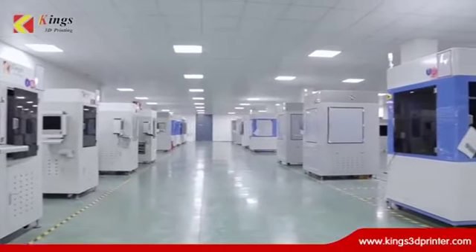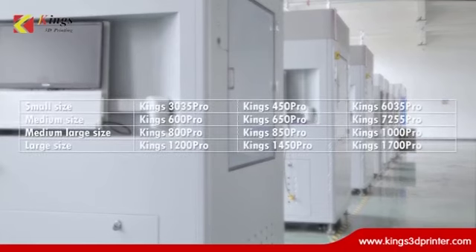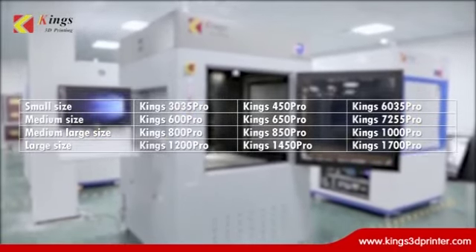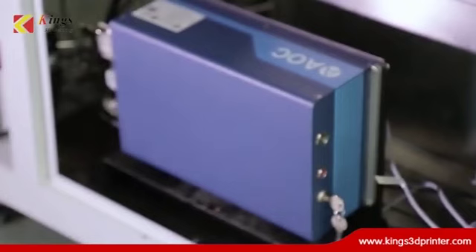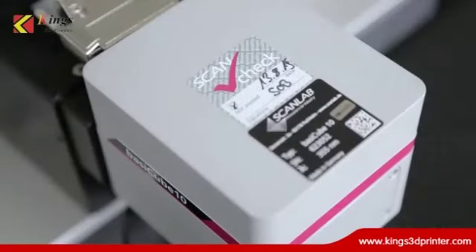Kings 3D has 12 SLA models with various printing sizes. Key components are from international top brands: Optowave laser from the US and Scanlab galvanometer from Germany.